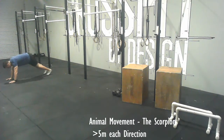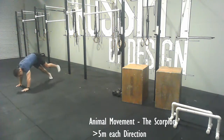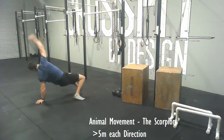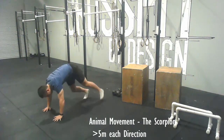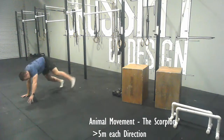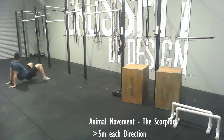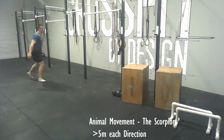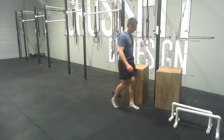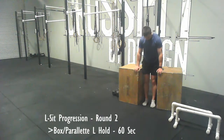The animal today is the scorpion. You're going to go to a push-up position, then flip one leg over at a time and follow that leg with your arm. My back leg goes over and then I rotate the rest of my body. If you're unable to do this, even just starting from a push-up position and trying to bring that back leg as far over as you can and rolling over to it, just try and play around with the movement — trying to get about five meters each direction.